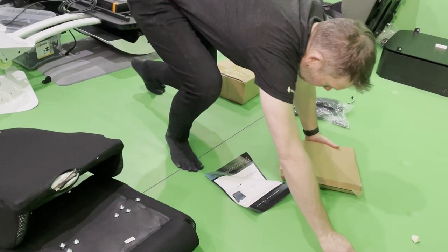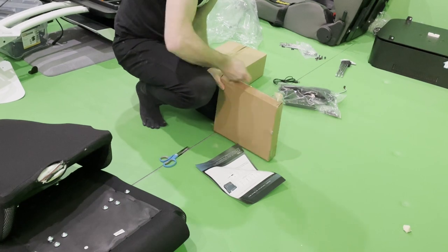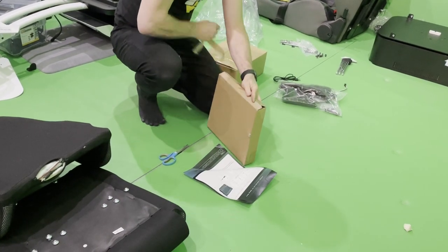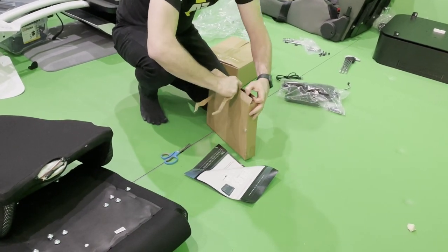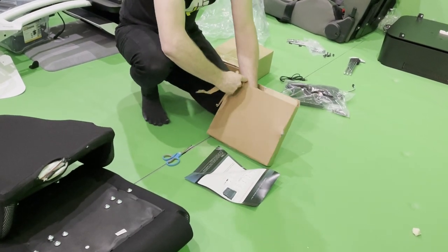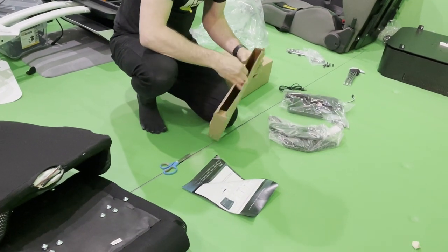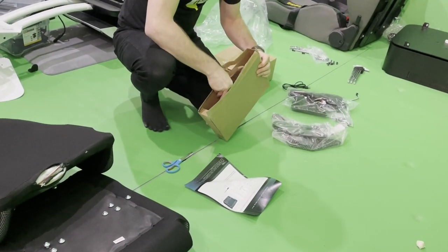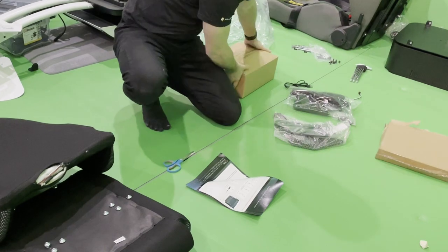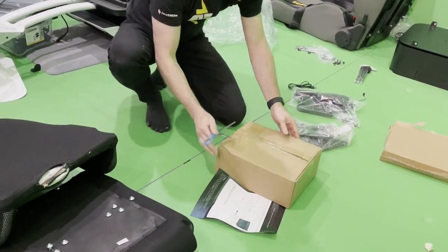Opening the box with the seat hinges in them. Opening the box with the armrests.